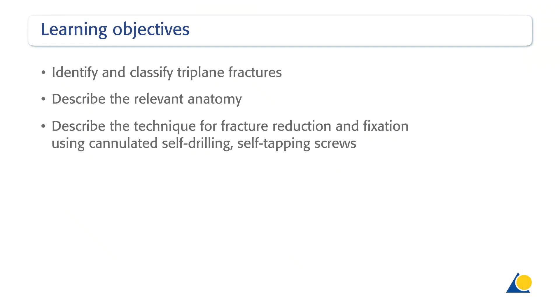Upon completion of this exercise, you should be able to identify and classify triplane fractures, describe the relevant anatomy, and describe the technique for fracture reduction and fixation using cannulated, self-drilling, self-tapping screws.